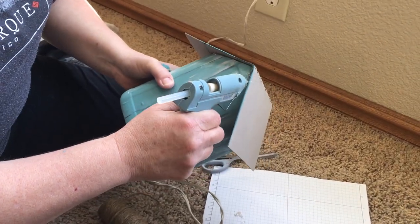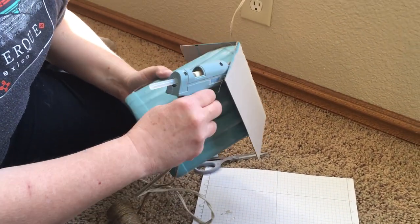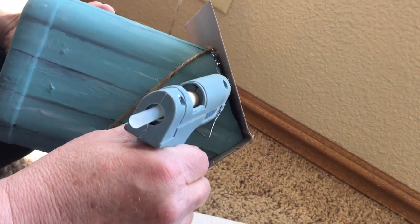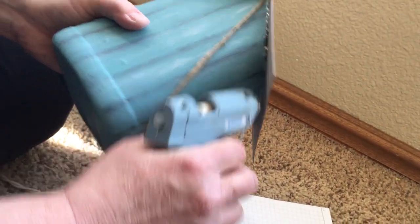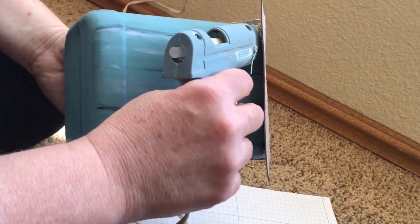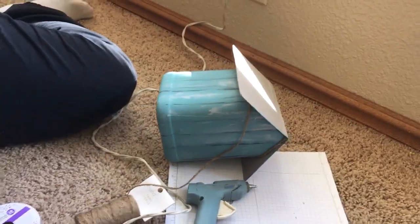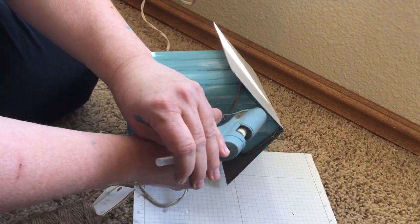I was looking it over and noticed there are some gaps in between the cardboard and the plastic. So I took some twine and I'm going to put some hot glue in there and just fill it in so there are not those gaps. It also adds to the character of the piece. Twine is always a good thing to use with any farmhouse decor. If a person had a bigger gap you could actually go around it twice. One time with the twine was adequate for me, and I just went around the entire design.